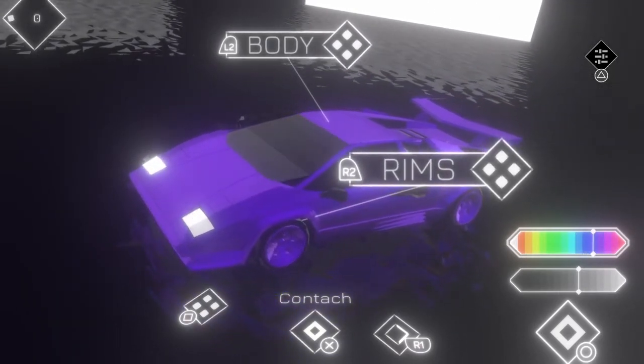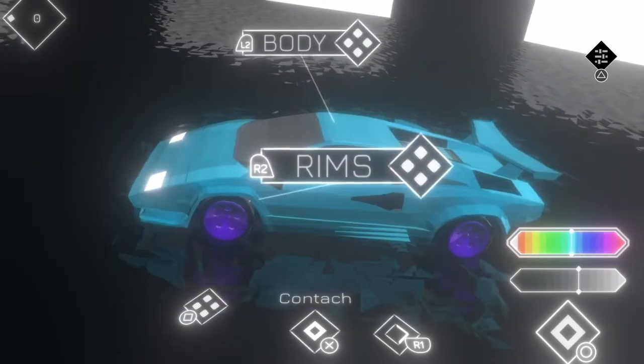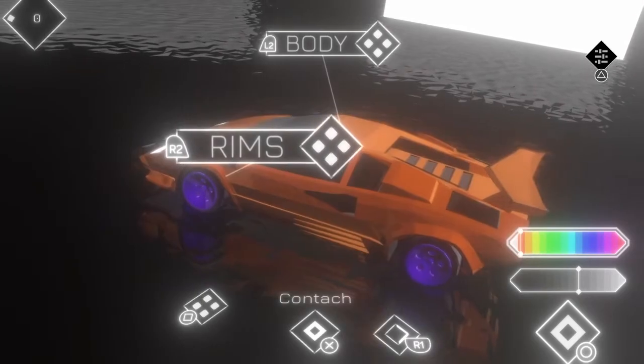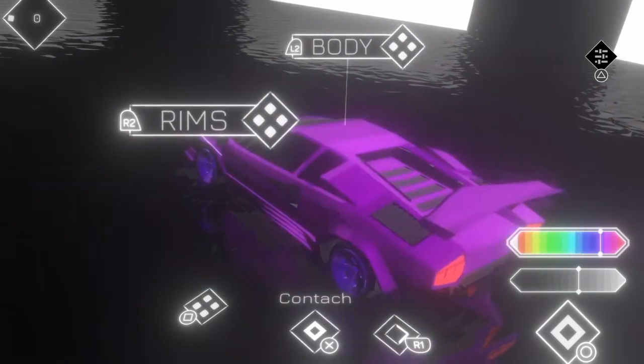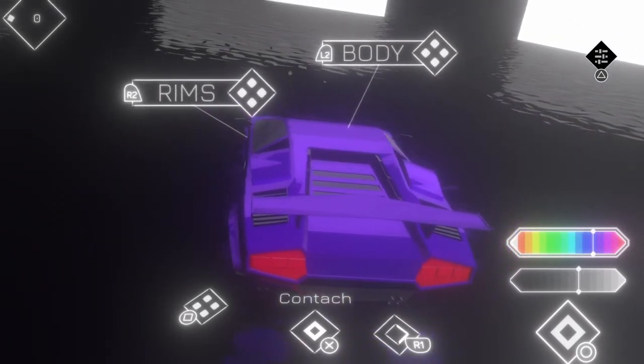Anyways, I thought I'd do a little update here and show some footage of my last playthrough just as sort of background for the music, or background for this video.